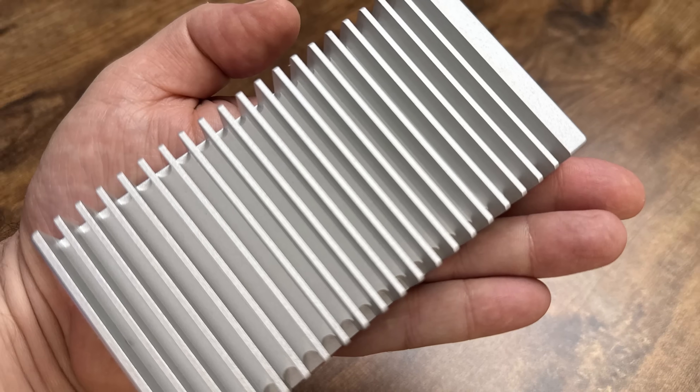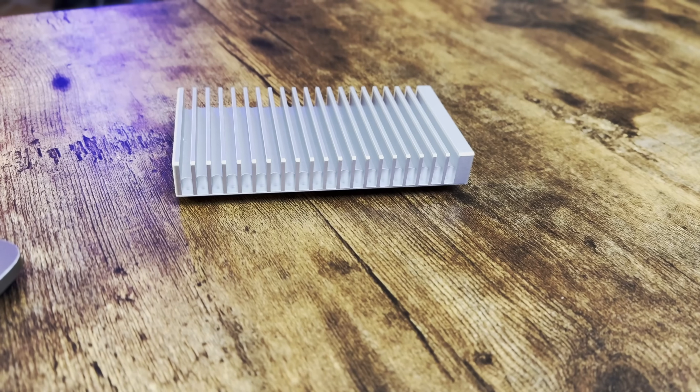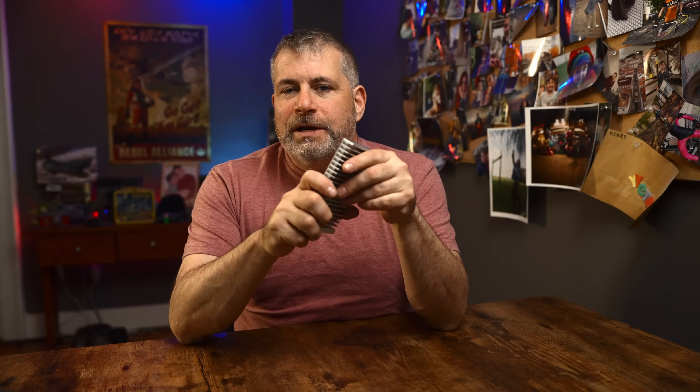The LaCie has been through a lot — I've dropped it, bumped it, you name it. But the OWC Express 1M2 is designed to be both portable and rugged. It has an all-aluminum enclosure and it's built like a tank. Besides standing up to abuse, the aluminum is designed to dissipate heat — something that plastic enclosures just don't do well. Heat is the enemy of SSDs, and with plastic drives it's not a question of if they'll fail, but when.